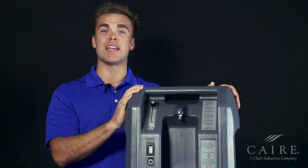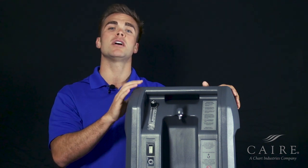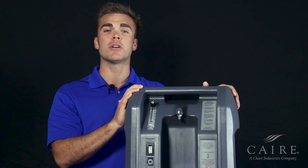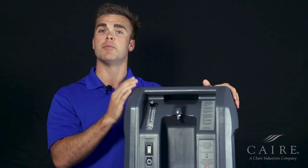Hey, thanks for joining me today. My name is Andy Jessup, and I'm going to be going over the basic operation for the New Life Intensity Unit. First thing we're going to do is talk about the different controls on the unit and then how to actually hook up the unit.